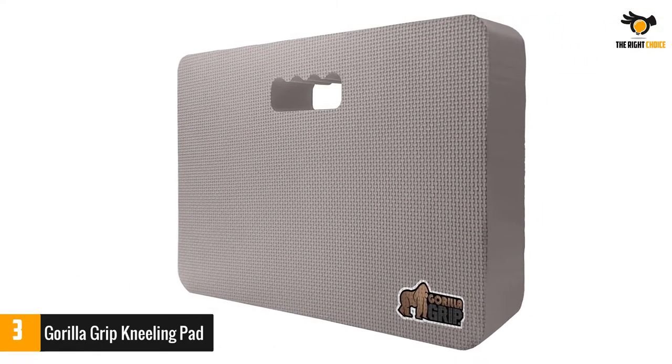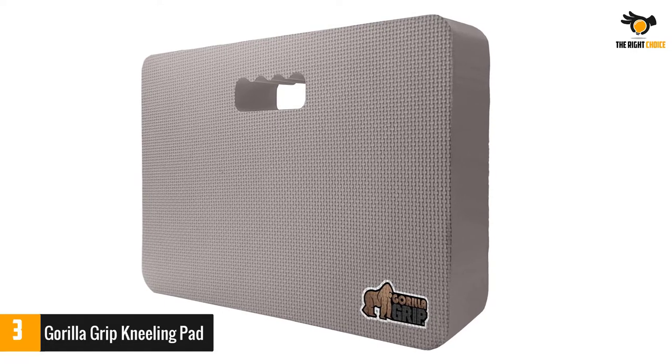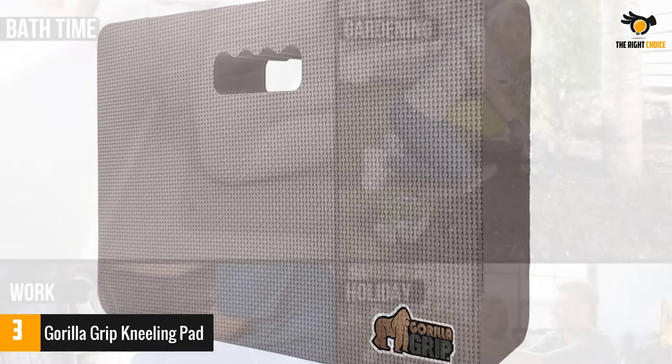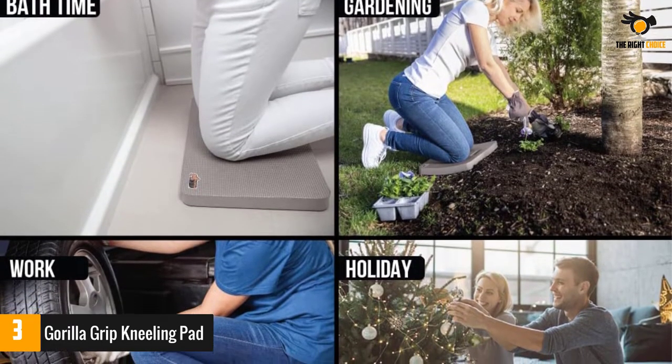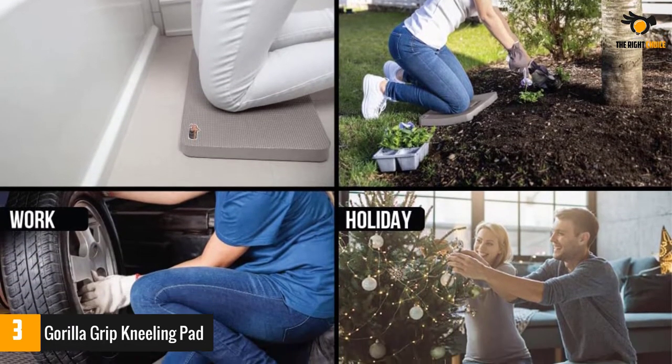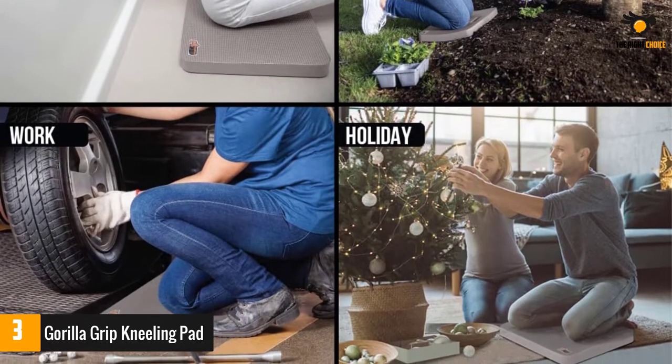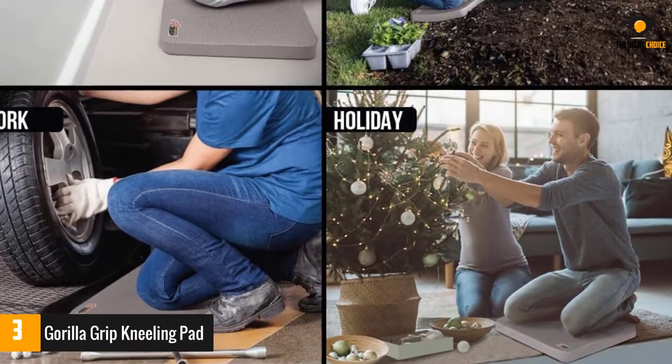Made with ultra-durable, high-density foam, the 1.5-inch thick pad helps to provide support and reduce pain while kneeling so you can stay comfortable. It has so many uses — ideal for gardening, yoga and exercise, bathing your kids, sporting events, camping, everyday household chores, plumbing, painting, and more.